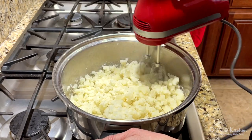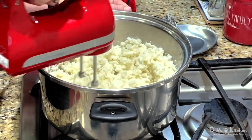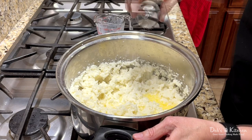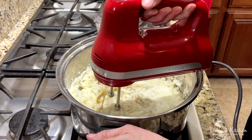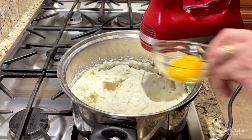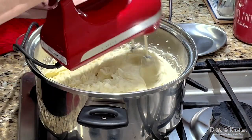I start on low and increase the speed bit by bit until there are no big chunks of potato left. Next, I add my warmed half and half, butter, salt, and pepper, and continue whipping my potatoes, starting on low and increasing the speed. Finally, while still mixing, I add the egg yolks to my potatoes and whip them in until fully combined, and everything is smooth and fluffy.